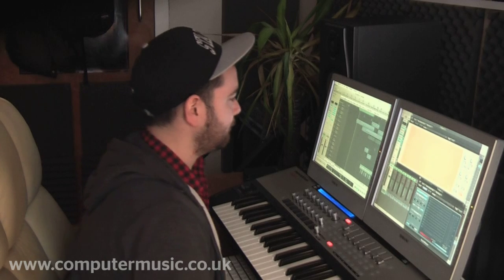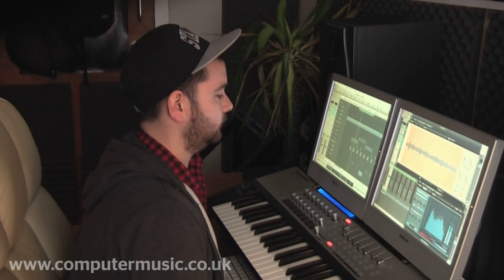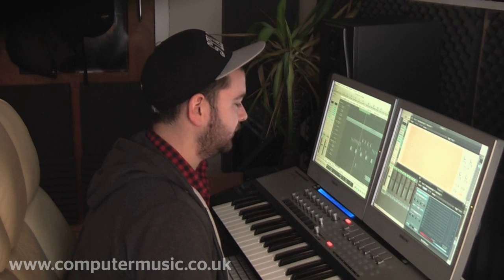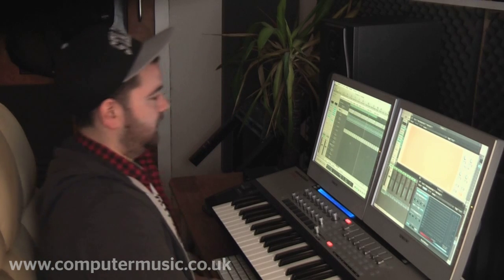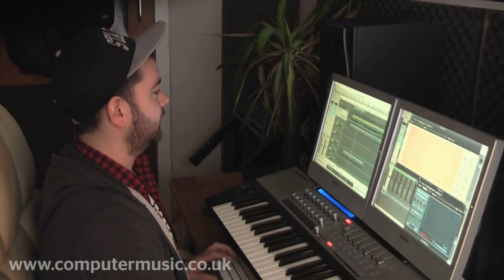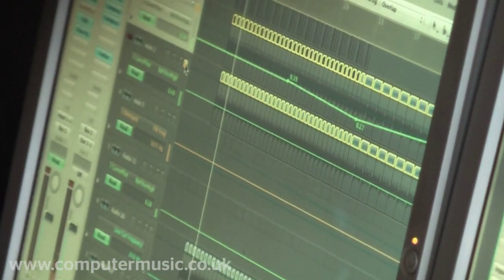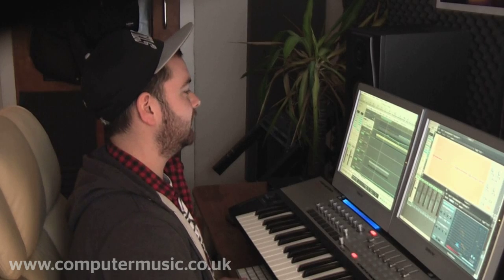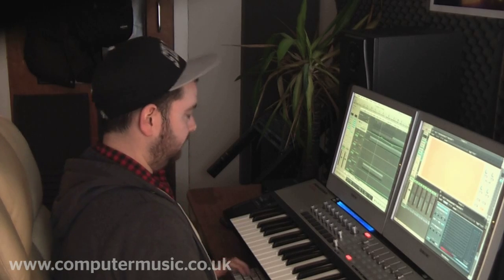Let's have a look at the intro. There's quite a lot going on in there to keep it interesting. What I've done is, with automation, I've filtered down the main loop and the one underneath it as well — just to add a little bit of interest in the track, to have it cut up slightly differently and filtered down in the intro. Because if you just came in with your loop straight away, it would get pretty boring pretty fast.